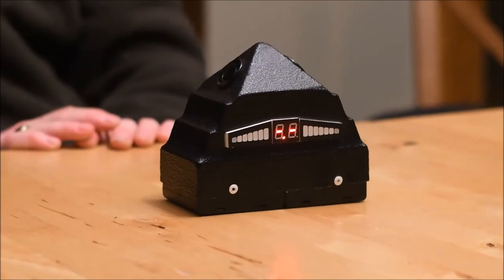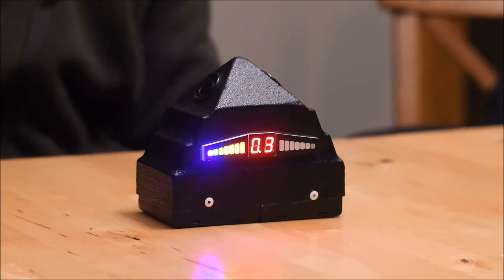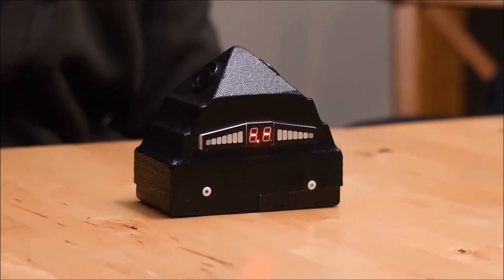This is a pyramid, so the idea is you'll set this up and it'll measure anything that passes on the outside, giving you distance. You can have this set up in a room and put a camera on it. So if somebody says they see shadows that walk by the bedroom door every night, you could put this in a hallway.